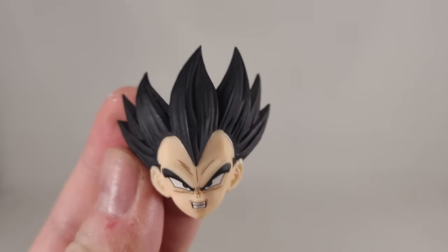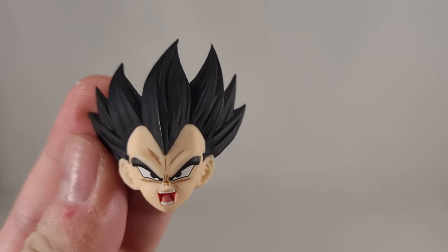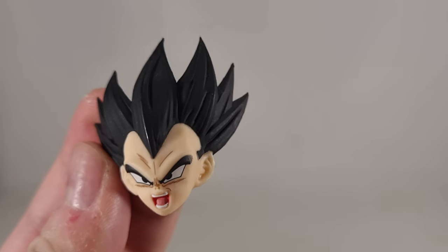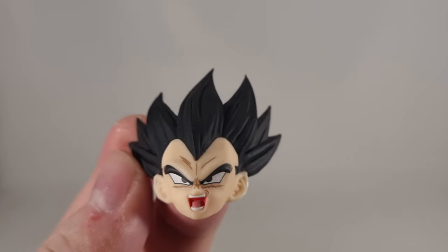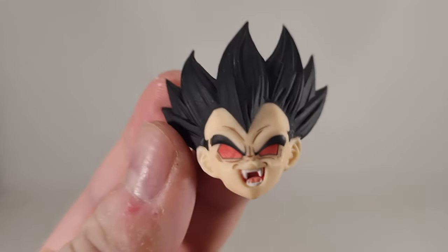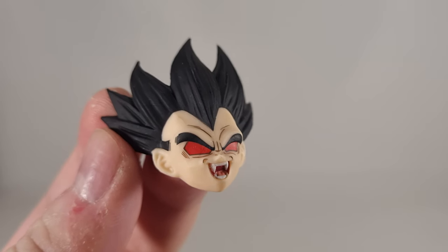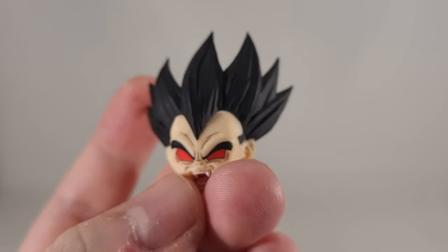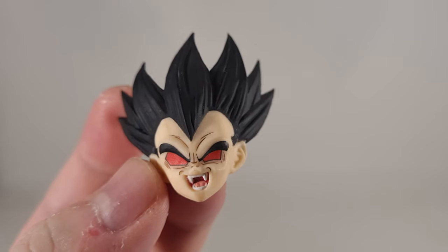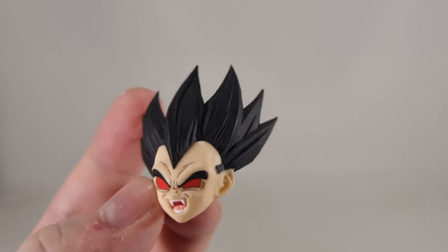We have the angry 'I'm going to destroy you' face — very nice. We also have a yelling, powering up, or doing an attack face, again really well done. Especially this one because of the paint apps in the mouth, which comes across really good. Not seeing much in the way of defects in the paint. You also get a unique face which is Vegeta going Ozaru or Great Ape — the red in the eyes looks really good and he's even got the teeth.